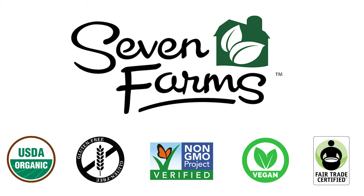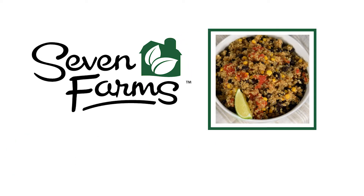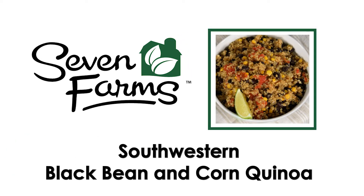It's easy to get creative and put together delicious, satisfying, and healthy meals with Seven Farms. See for yourself with this great recipe for Southwestern black bean and corn quinoa. Seven Farms is another brand brought to you by Federated Foods.